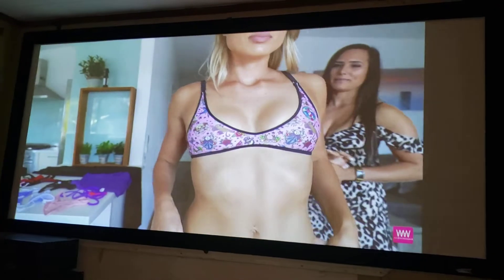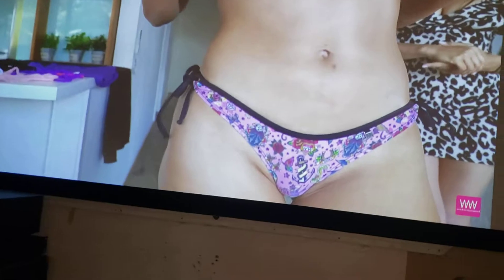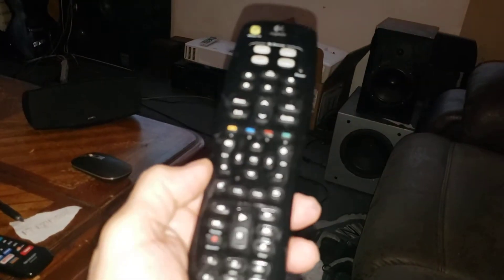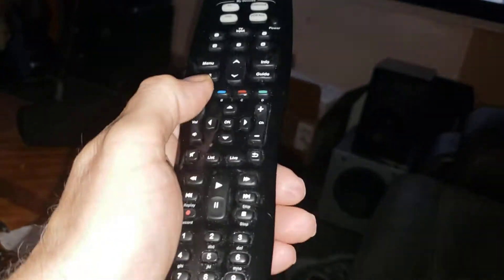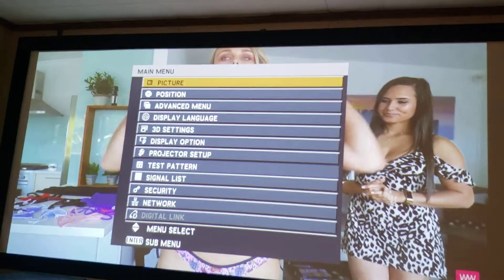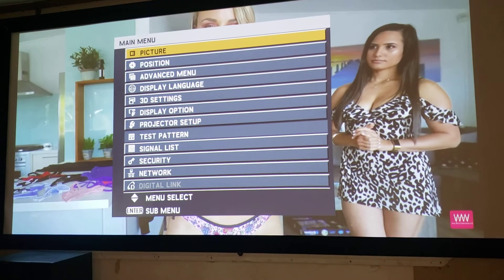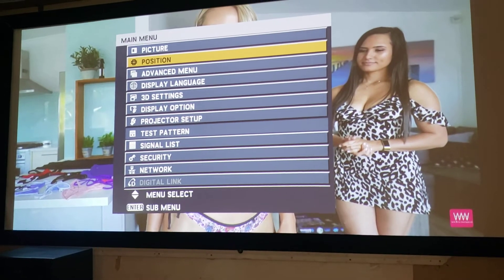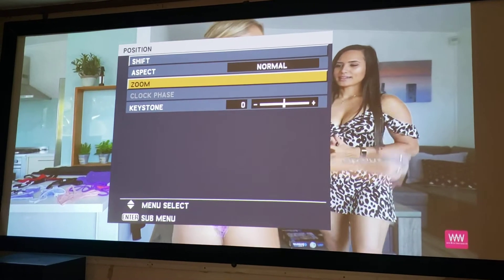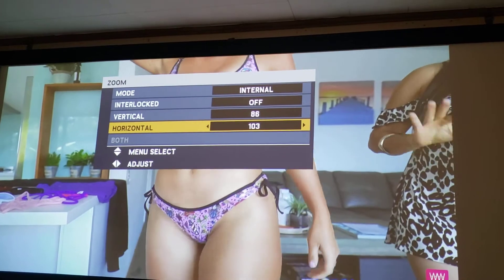I got this because I wanted something bigger. So basically let's go inside and play with the menu. This has a Harmony 350 remote — I'm gonna hit menu and come down to position, click on position. You'll see aspect is normal right now, but I'm gonna hit zoom and click zoom, and you'll see the horizontal and the vertical up there.